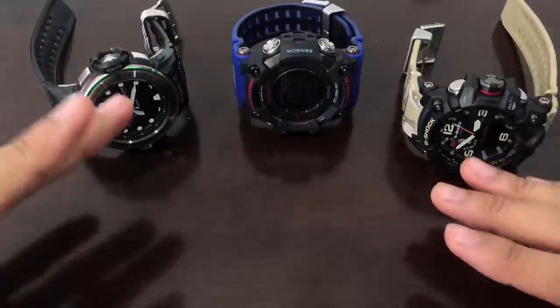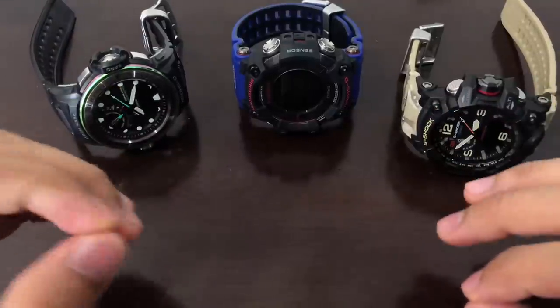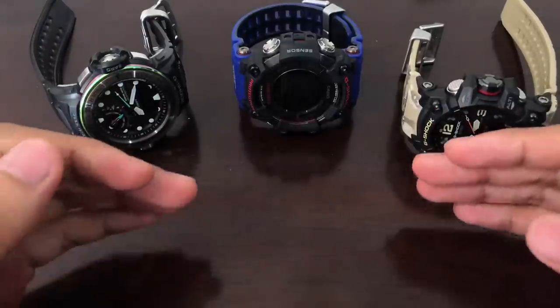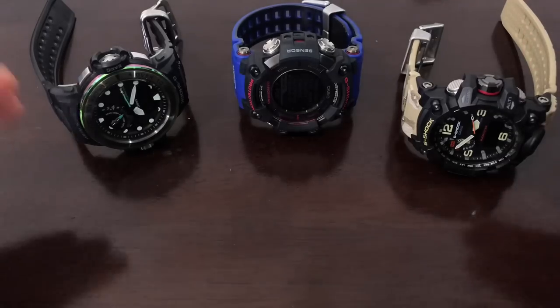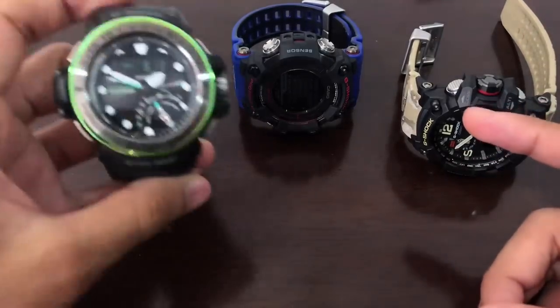What I want to do in this video is mainly focus on the sensors, specifically the barometer and altimeter only. I'm not going to talk about the rest, although if I have something to add I'll include it. So first of all, let's have a look at this Golf Master.